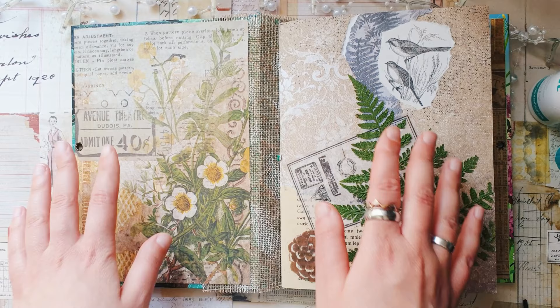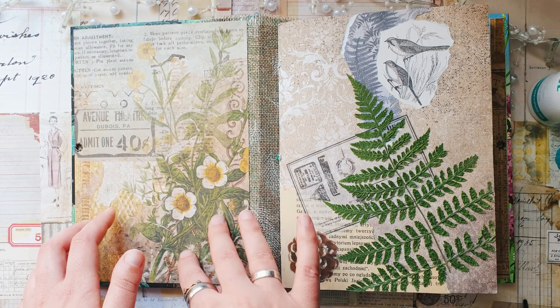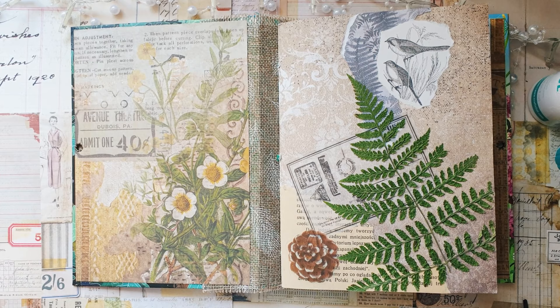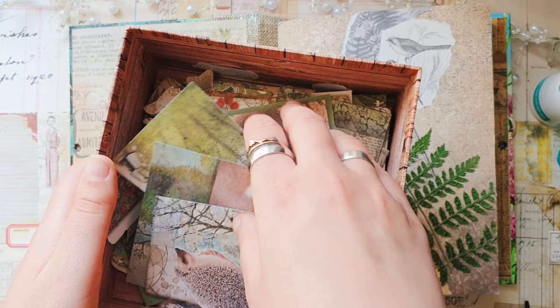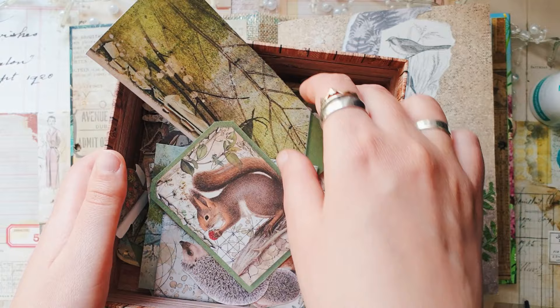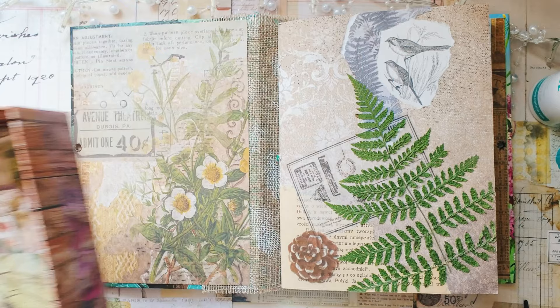Now I want to see if I want to add something inside. I really like how this looks already — this beautiful leaf here and these flowers — so I think I won't add too many things, just a few small things. I have here this box with different forest animals and trees and stuff. These are all from the Stamperia forest paper pad that I cut out some time ago, so I think I will use some of these to decorate some of my pages.